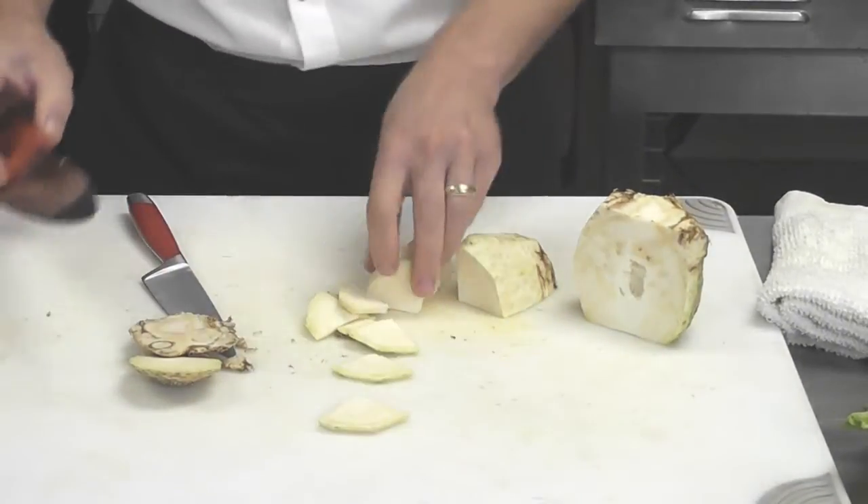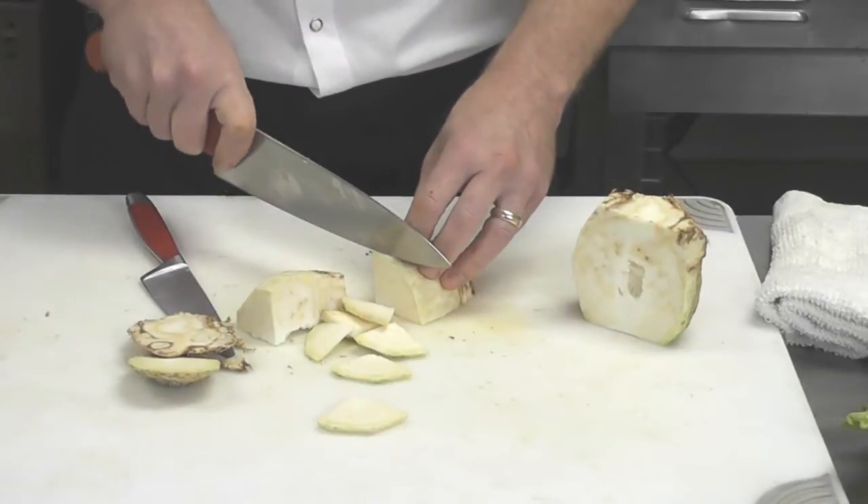From these slices alone, you could do a very simple sauté with olive oil, garlic, and salt.